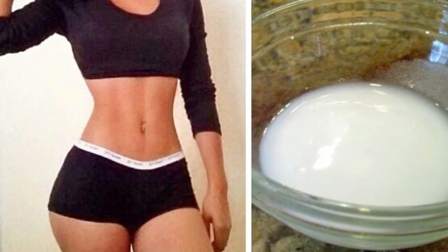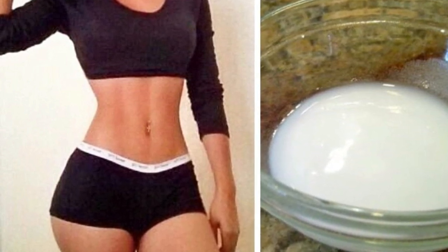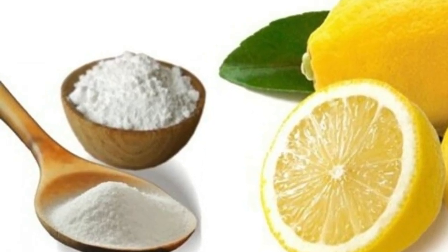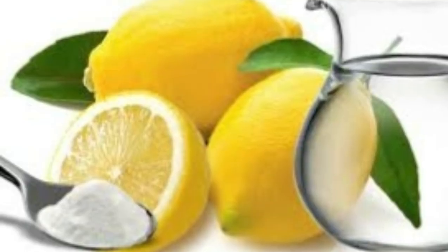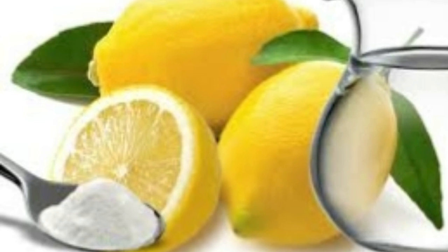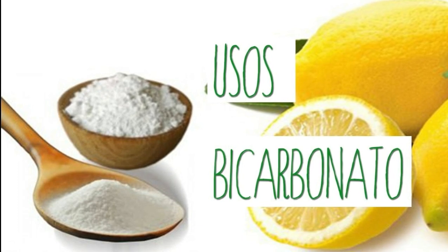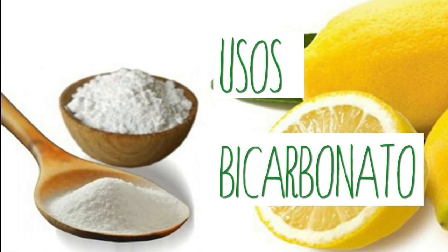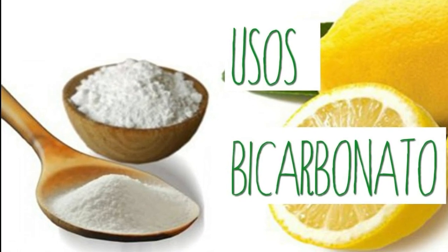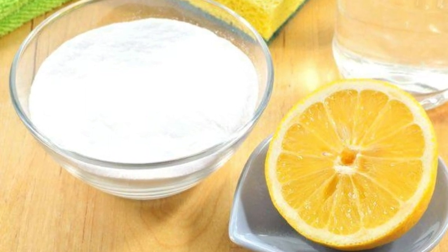Here are three simple recipes based on baking soda which can help you get rid of the fat buildup. Recipe 1: Baking Soda and Lemon Juice. Ingredients: 2 tablespoons of lemon juice, 1 glass of mineral water, 1 and a half teaspoon of baking soda. Preparation: Place all ingredients into a container and mix them well. Drink it immediately after preparation, preferably in the morning on an empty stomach so that your metabolism can work properly throughout the day.